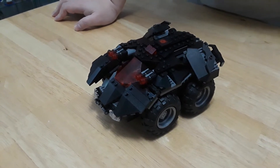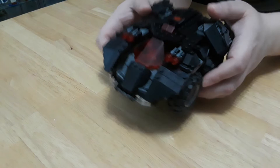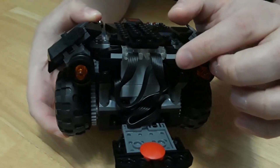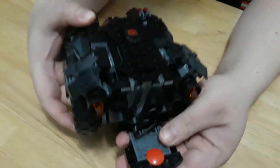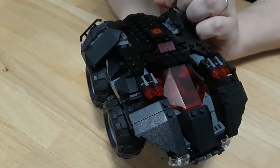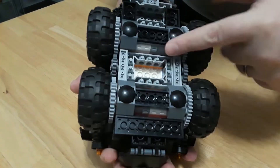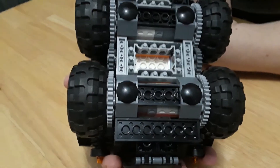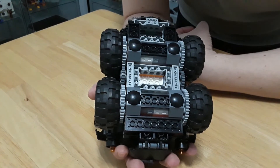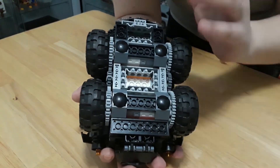This is the new Powered Up Power Functions, which is essentially Power Functions 2.0. We can actually see on the back side here how the motors connect into this whole battery box, which also doubles as a Bluetooth receiver. Because it's a Bluetooth receiver, it's pricey — it's the same size as a AAA battery box. You also get two motors located here and here, which are kind of like servo motors in the old series. They're very responsive. One side connects these wheels, the other connects the other set of wheels, which gives you that very quick turning radius.